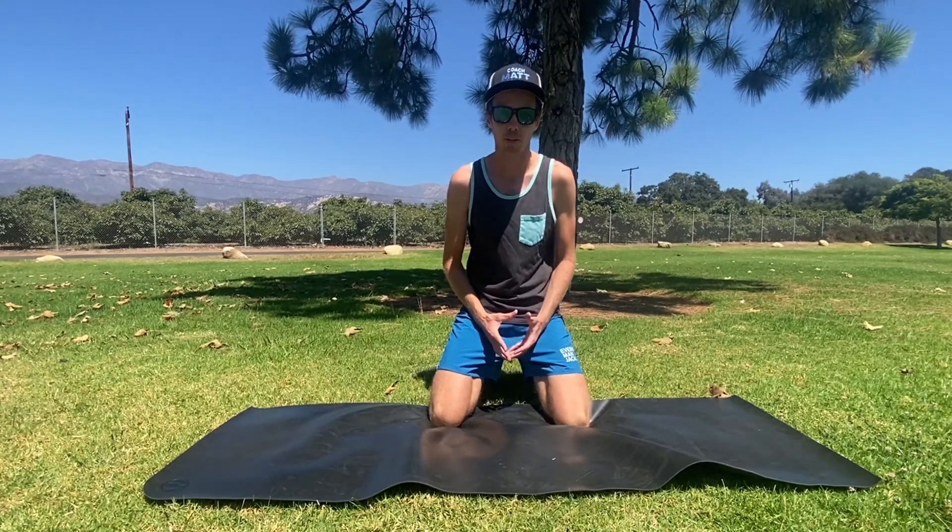Howdy! Today we're going to go over a quick five-minute routine to activate and strengthen before your next workout.